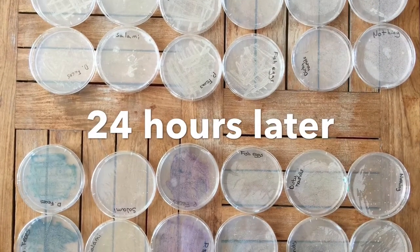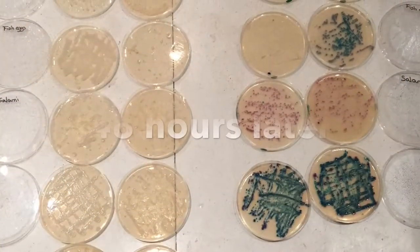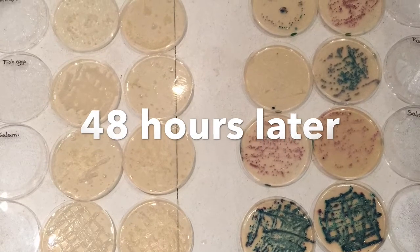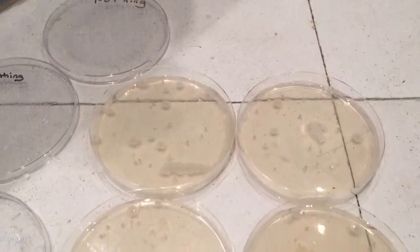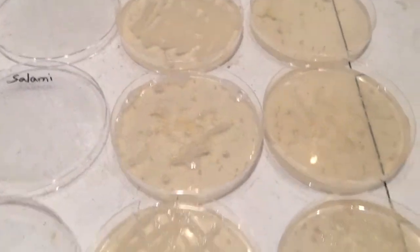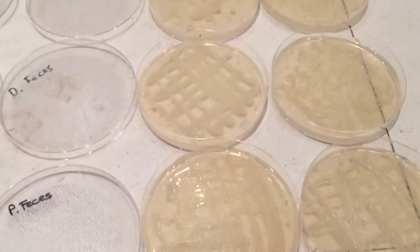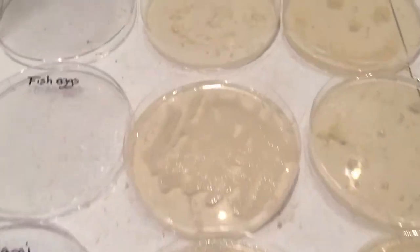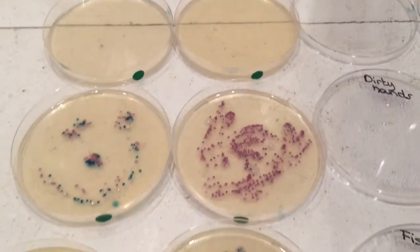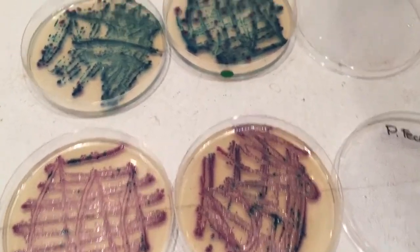Here are the petri dishes 24 hours later. And 48 hours later, you can see that bacteria have developed on both mediums. Let's take a closer look at the nutrient agar. And in the chromogenic medium, you can see that bacteria have developed in different colors depending on what we put in the petri dishes.